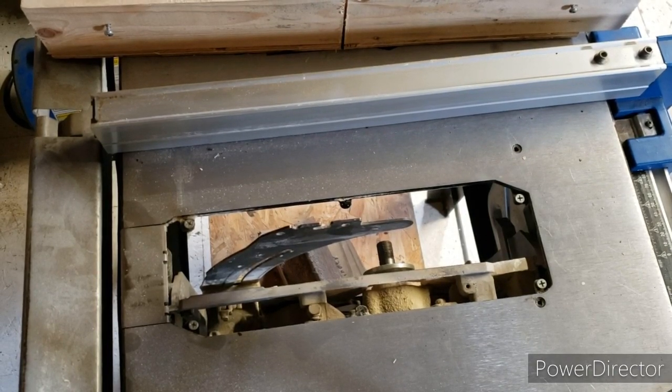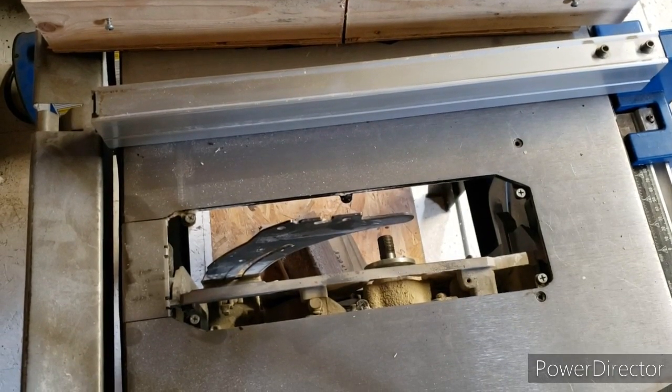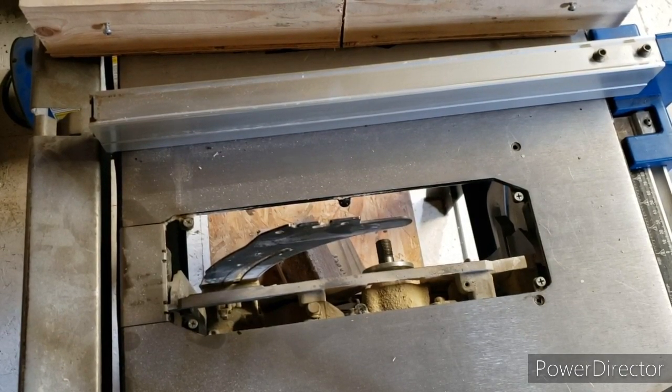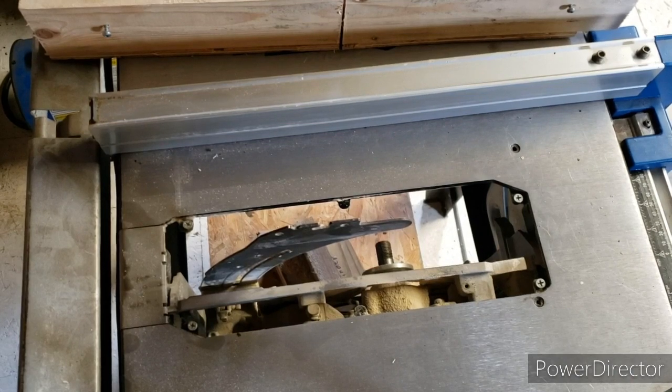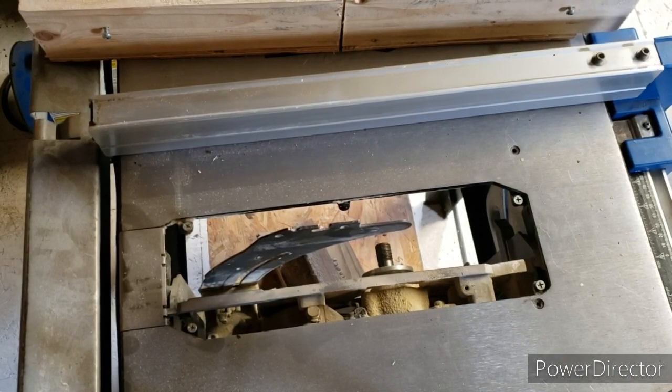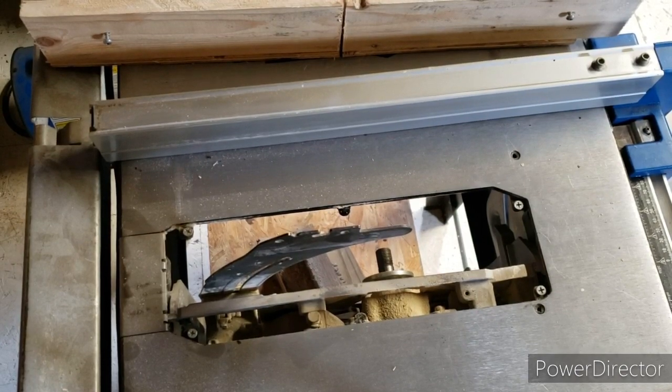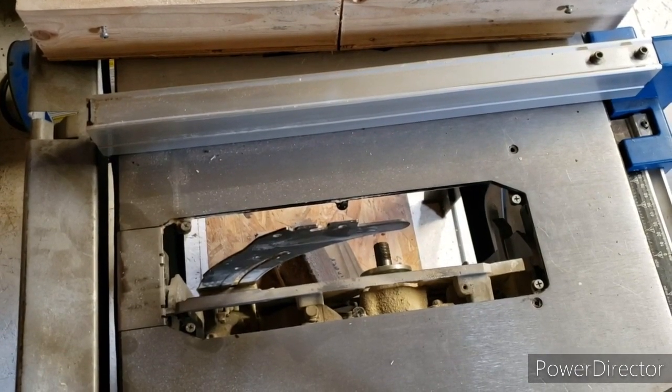10 inch... do I have a 10 inch? 10 inch, eight and a half, eight and a half, 10 inch — let's see. 10 inch.